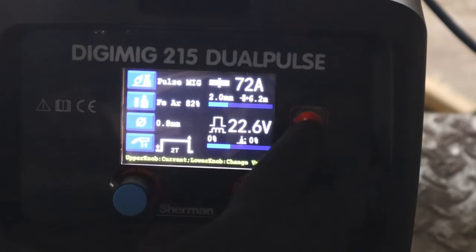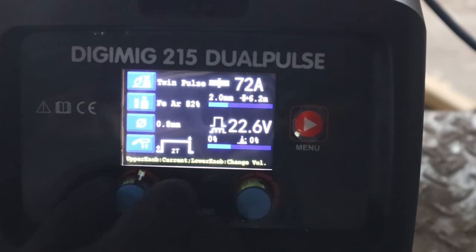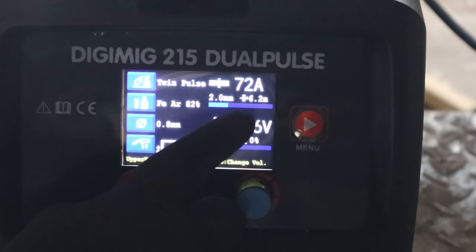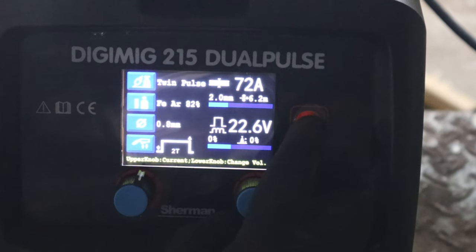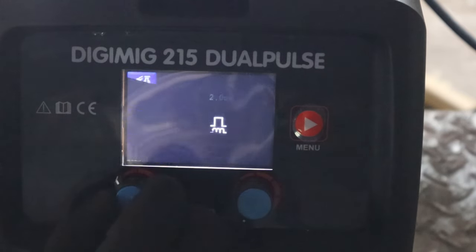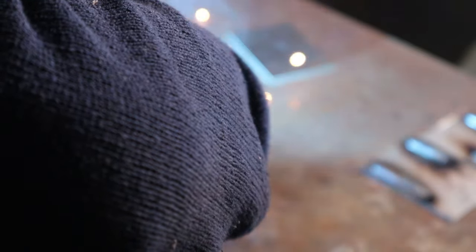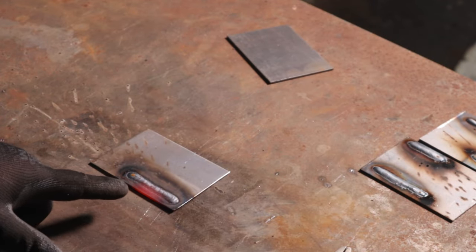The third option is twin pulse. Still set to 2mm material. It's now 72 amps and 6.2 meters per minute wire speed - those didn't change from single pulse. The sound is very different. The beads are really wide compared to the other two modes.